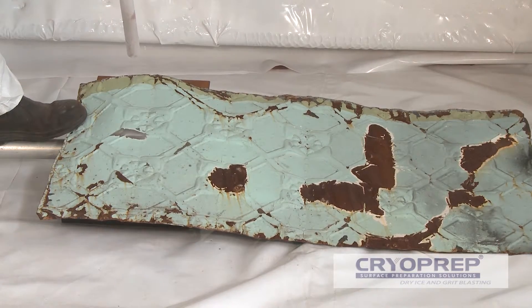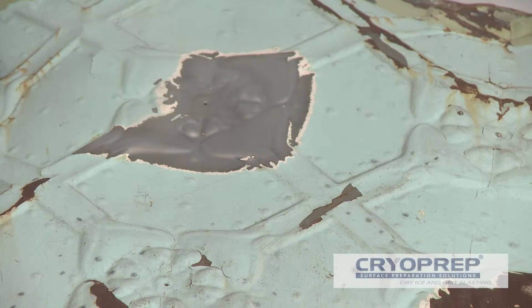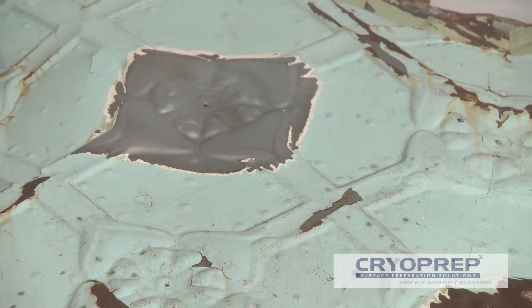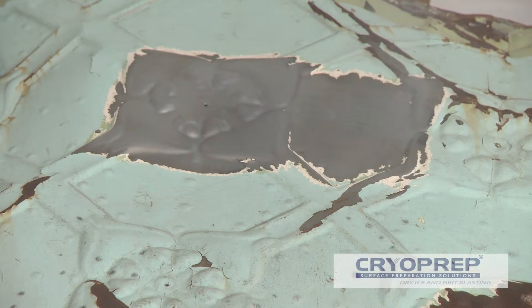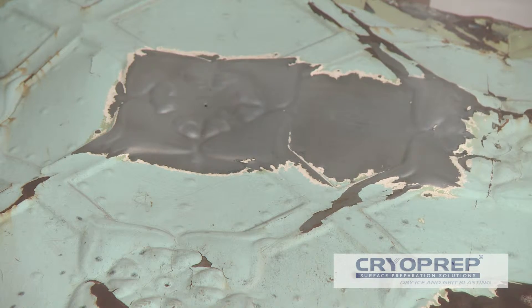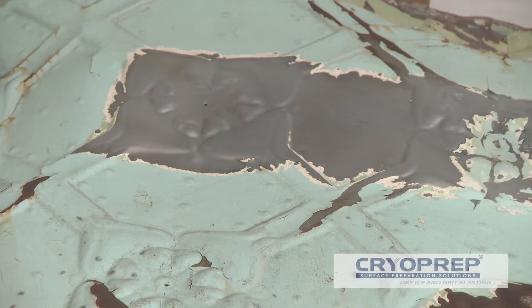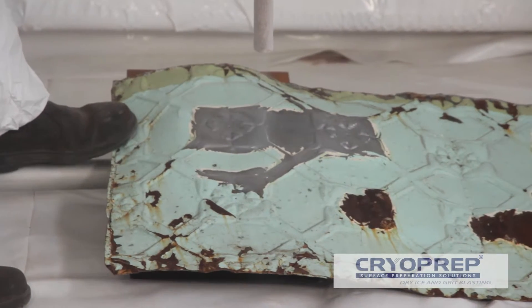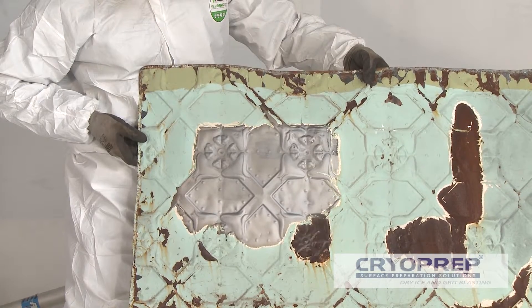Old pressed metal ceilings are thin and very soft. Chemical stripping is time consuming, laborious and particularly difficult when working underneath the surface. Initial coats of stripper tend to leave remnant material in the detail of the pattern. The surface also requires washing and pH neutralising after stripping. At very low pressures, CryoPrep can use fine conventional grit media to break open the coating and the dry ice lifts the coating away from the tin without damage or distortion.